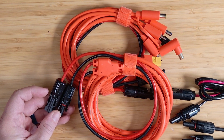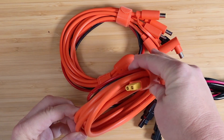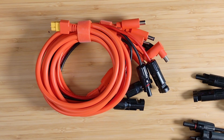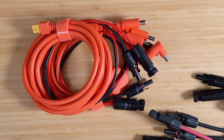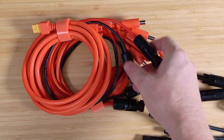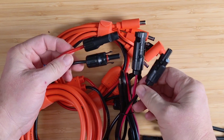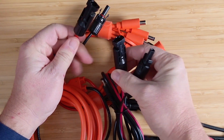Usually you won't find an MC4 connector directly on your power station, but sometimes your power station comes with a cable that adapts MC4 to what it needs for solar input. This adapter goes from MC4 connectors to an XT60, which is the next connector we'll talk about. Before that, let's look at a couple more MC4 applications. If your solar panel has MC4 connectors coming out of it and your adapter also has MC4 connectors, you'll need an extension cable between them. What makes an extension special is that both the negative leads on these two adapters are male connectors, and both the reds are female connectors.